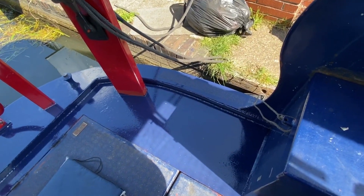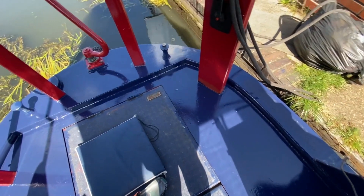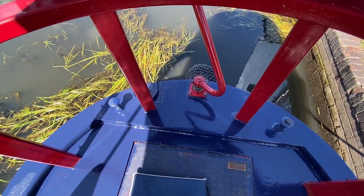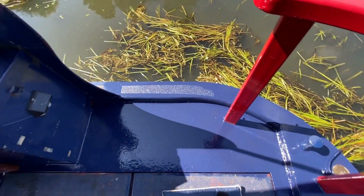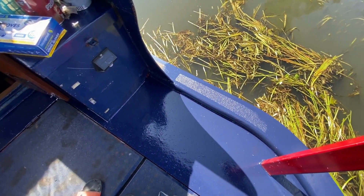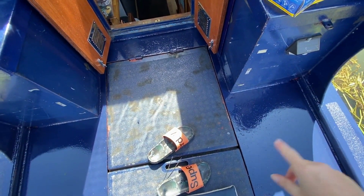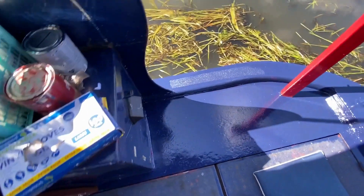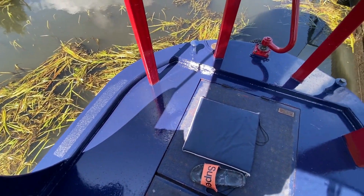Right then, first coat has gone on. And we've obviously just had the standard rain shower that you get as soon as the paintbrush comes out. So that's gone on really well, very chuffed with that. It's sort of all round the edge. Obviously we've not done the engine hatch door thingies yet. But first coat, very chuffed.